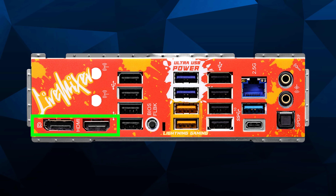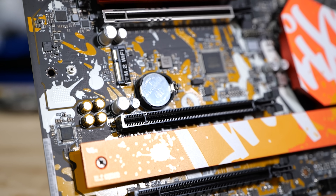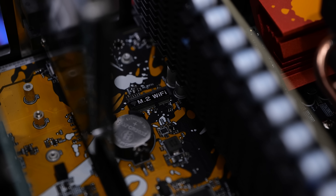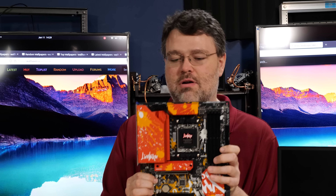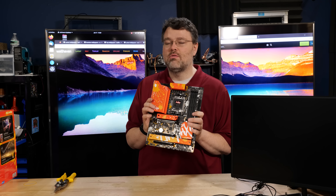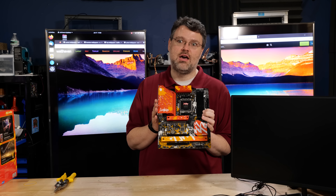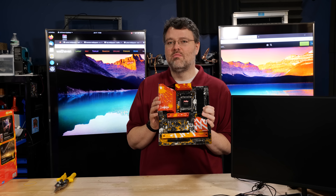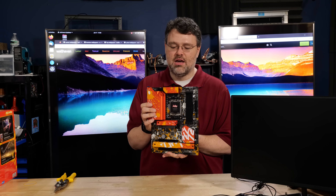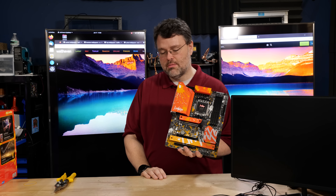For video, it has HDMI and DisplayPort. This motherboard also has optional Wi-Fi — it doesn't come bundled with Wi-Fi, but there is a version that does, using an M.2 Wi-Fi slot that lives underneath your graphics card. For power delivery, we're talking about a 14+2+1 configuration, which is more than adequate for even an overclocked 7950X — you could push north of 300 watts at the board level, and your all-core overclock on a 7950X would be no problem with this motherboard.